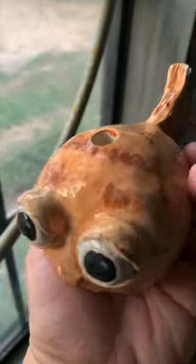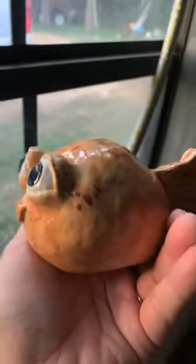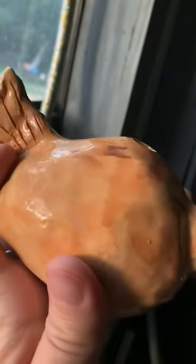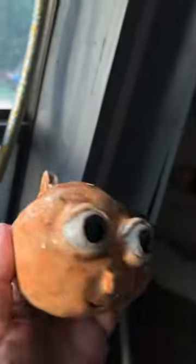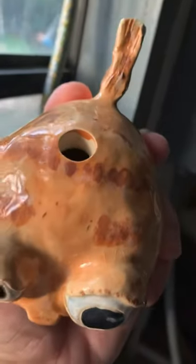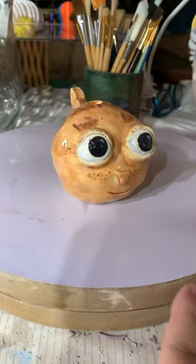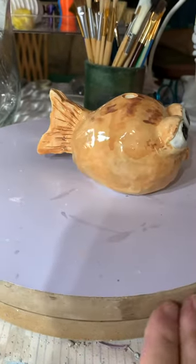Look how the puffer fish turned out! I'm trying to put it up to the window because the sun's just coming up. So cute — its little markings. And ta-da, here's the puffer fish, all shiny and cute.